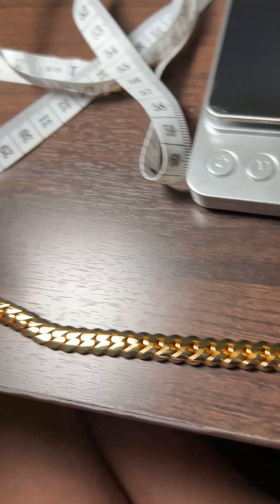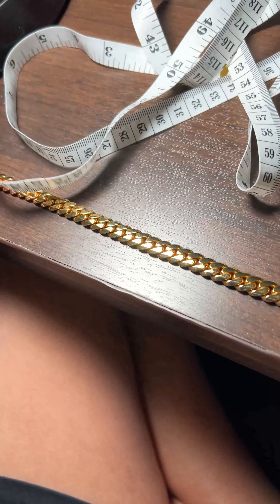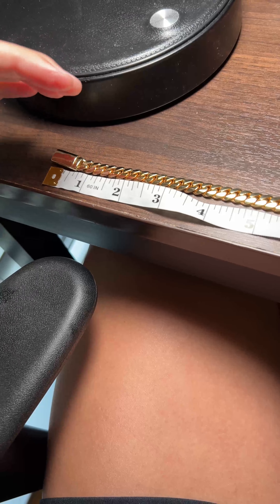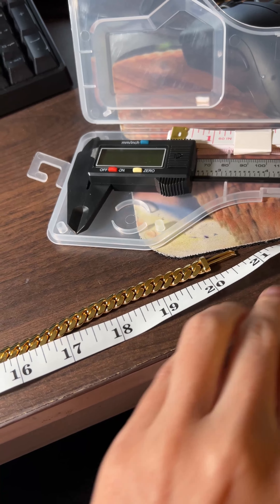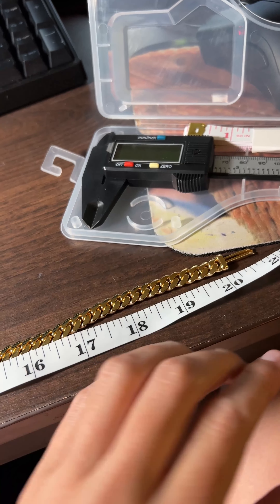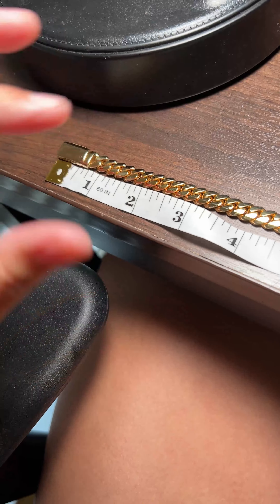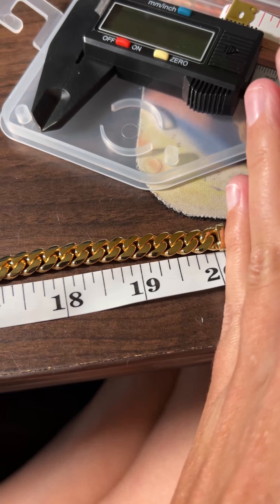Let's do the length first. I always recommend doing the weight, millimeter, and length checks when you get anything expensive — mistakes can happen with handmade jewelry. My 24 karat chain was made an inch over at 21 inches when it was supposed to be 20 inches, and I sent it back and they fixed it. No jeweler is perfect, but as long as they take care of you, you're golden. This particular chain checks out at exactly 20 inches, disregarding the male clasp piece.